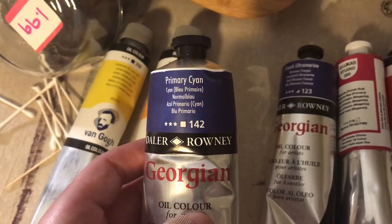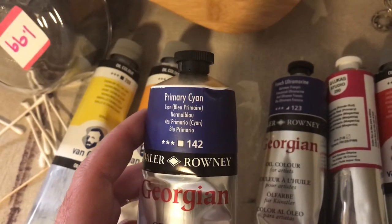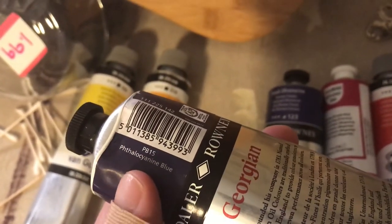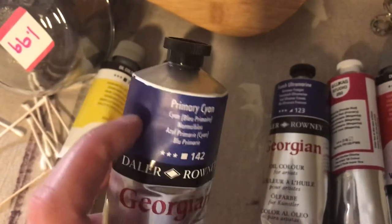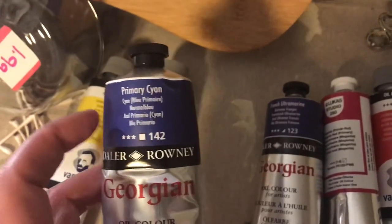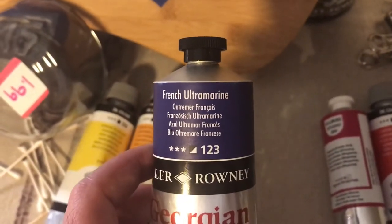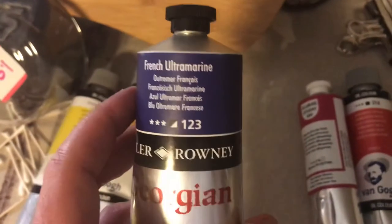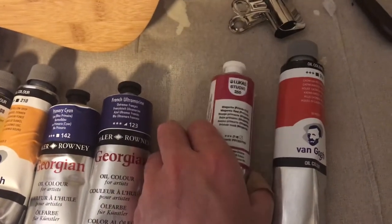With the Georgians, I'll put links to the cyan teals you could use as a primary cyan. For some reason they called this one their primary cyan — it's PB15. According to that chart I shared, this is more on the greener side. Whereas this French ultramarine is PB29, and it's closer to the red-violet side. So there are my two blues.